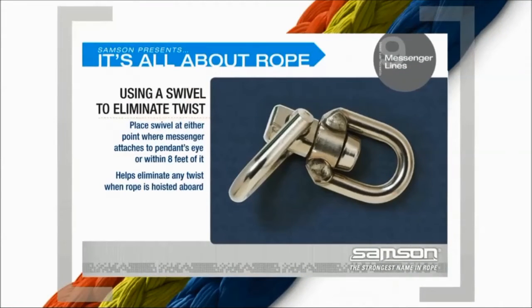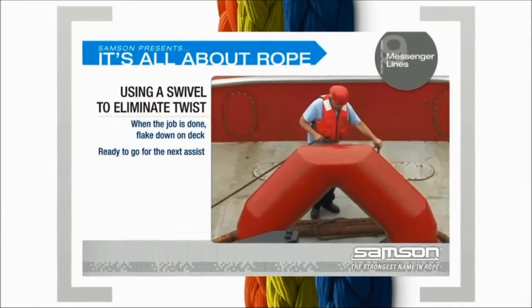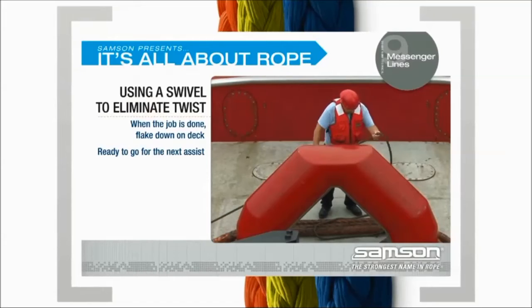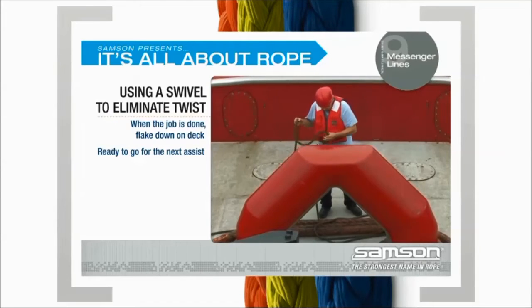Using a swivel to eliminate twist. Regardless of the attachment type, a swivel should be placed either at the point where your messenger attaches to the towing pendant's eye, or within 8 feet of it. The swivel will help eliminate any twist when the rope is hoisted aboard. When the job is done and the messenger line has been returned, flake it down on deck so it is ready to go for the next assist.